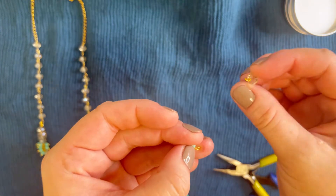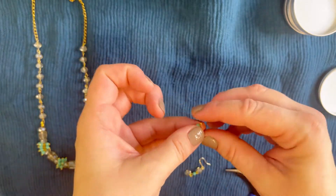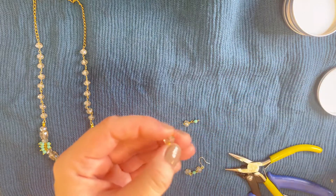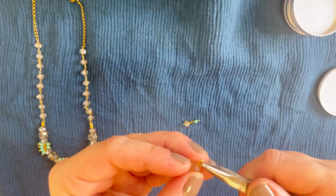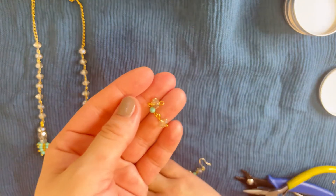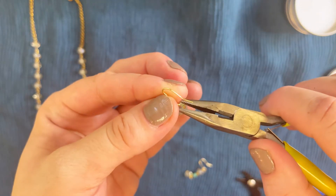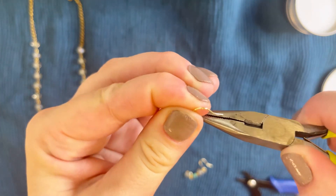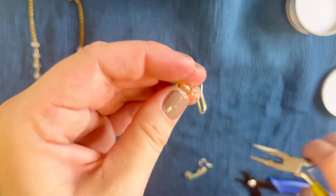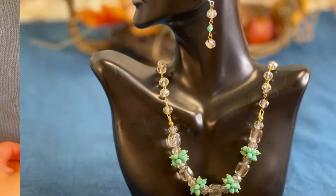You could make earrings with just crystals without the turquoise bead, but I decided to make them as matching as possible. For the upper part of the earring, make the same crystal link we made for the necklace and attach it. Then put on the ear wire — I've pre-opened mine — and attach everything together, helping yourself with the plier. The earrings are ready.